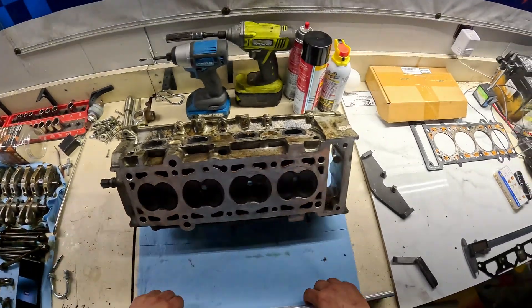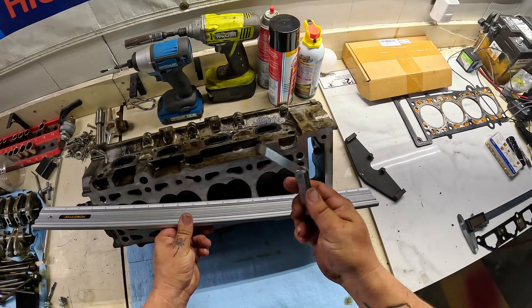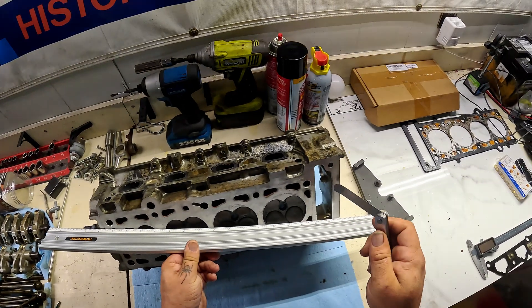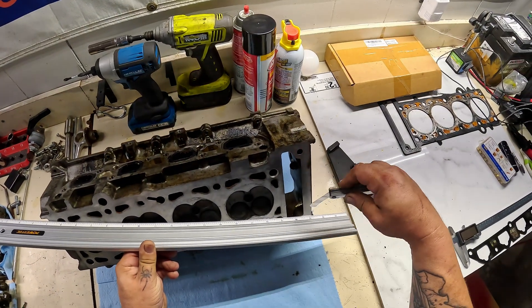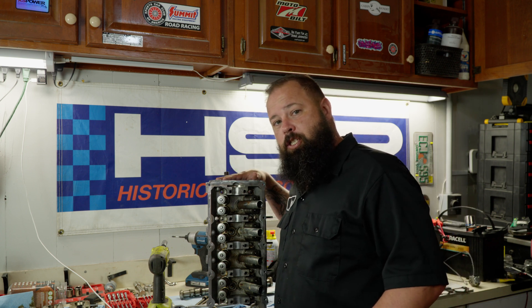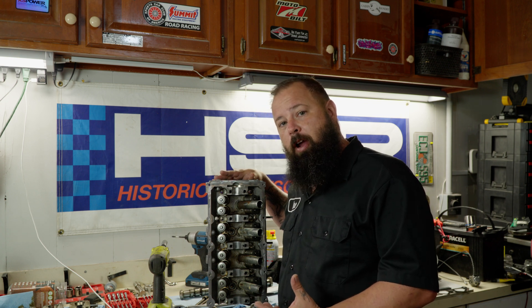Now that we got this head all cleaned up, let's throw the straight edge on there and recheck the clearance. I've got my feeler gauge — this one is four thousandths, which is the maximum amount this can be out of flatness. It's just barely four thousandths. Our cylinder head is still within specifications, just barely, but it's good because now we don't have to worry about unwarping the cylinder head at all. What we can do is just lap the bottom of the cylinder head.